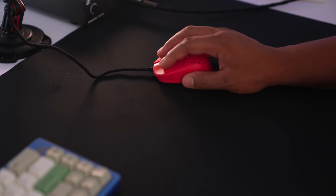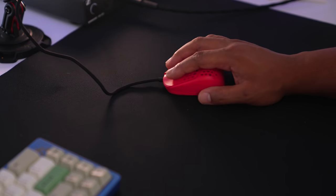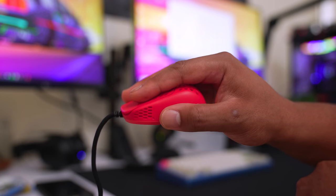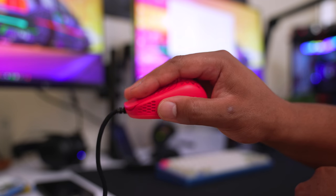They're filling a niche we've seen before - claw grip users have gotten love, palm grip users have definitely gotten love, but now fingertip grip users, it is your time to shine. When it comes to fingertip grip, your fingers are near the front of the mouse, leaving the back portion completely useless. You just have five contact points on the mouse, and sometimes mice can be a little too long, hitting towards the back of the palm when you try to pull back.